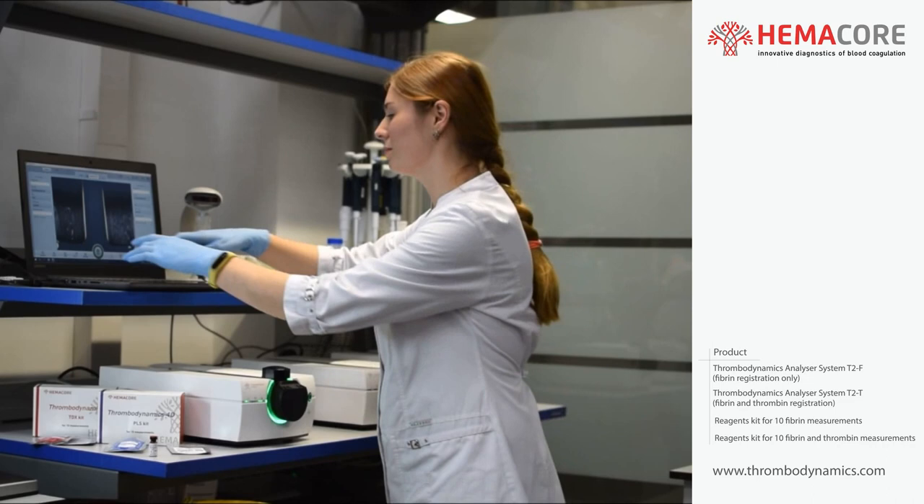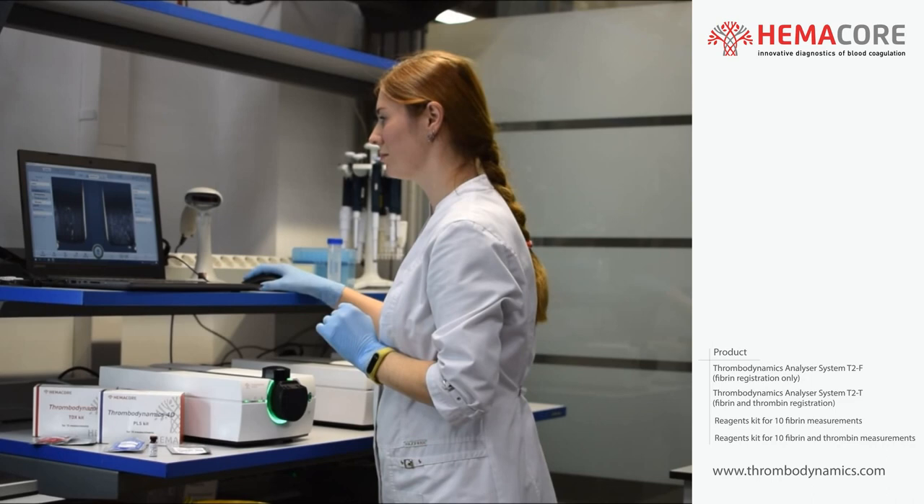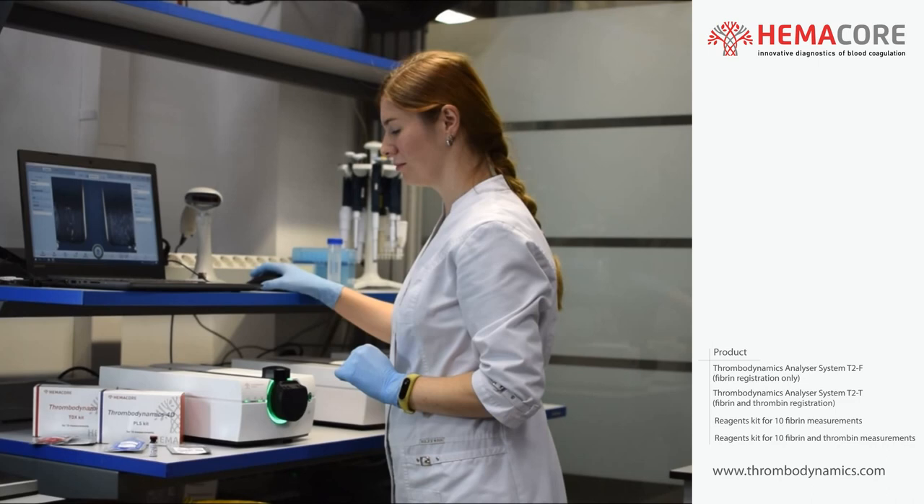Enter sample data for each channel. Sample code, measurement title, and plasma type fields are necessary for filling. Select kit and test type — Thrombodynamics or Thrombodynamics 4D — for each channel.